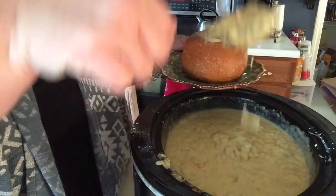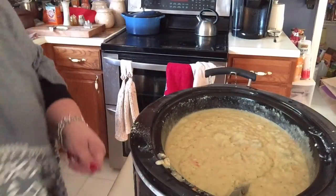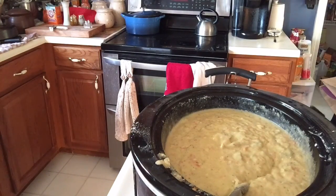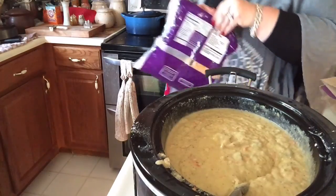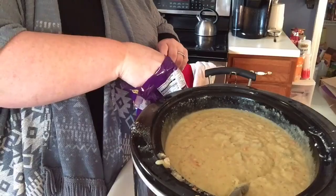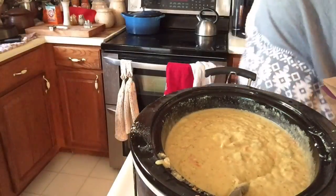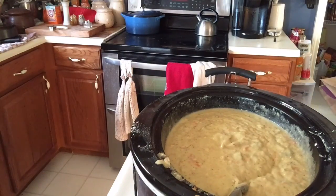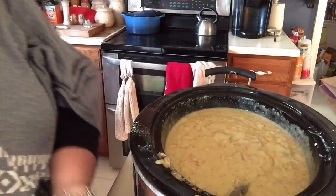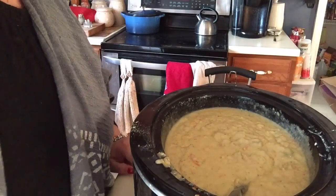I will just put my soup inside and top it with a little bit more cheese — and that will do it. All right guys, this is what it looks like. Hope you try it, hope you like it, let me know. Thanks, bye bye!